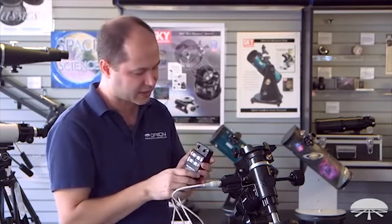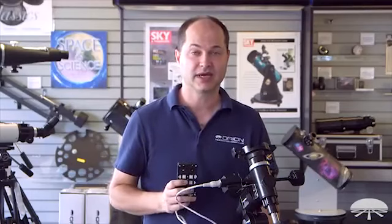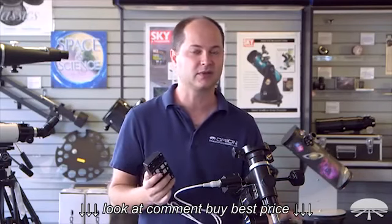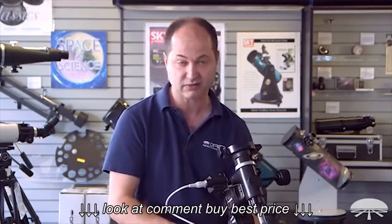A very simple system, and again it operates just on 4 D batteries. The AstroView mount with motor drive kit is sold together, designed to hold up to 12 pounds, with a motor drive that runs off of 6-volt DC. Very simple, very portable — it can be used out in the field or in your backyard. Thank you very much. Clear skies.